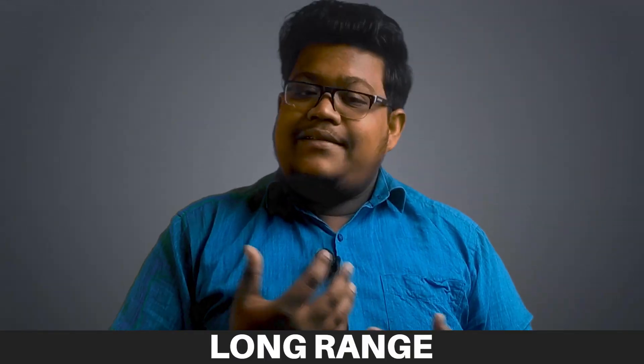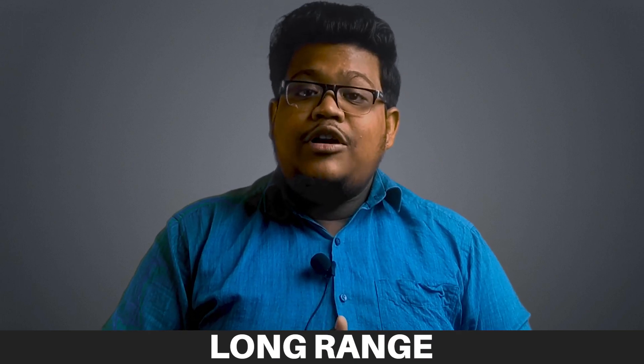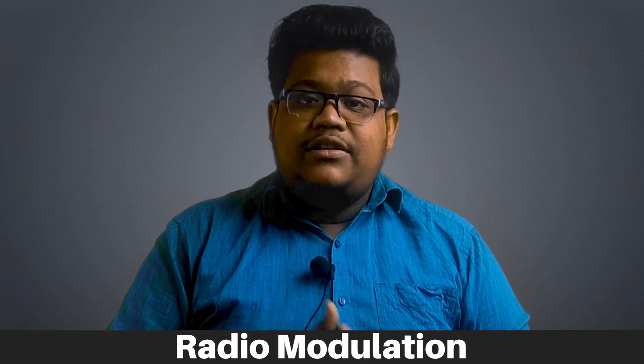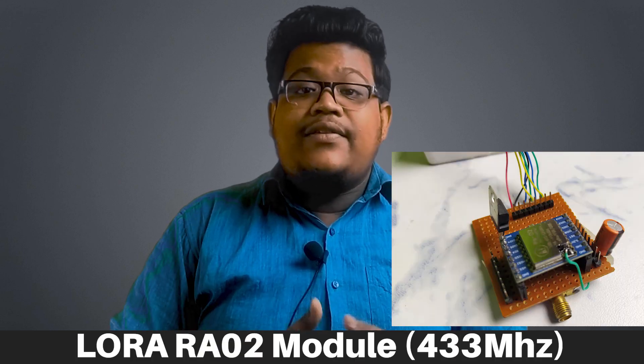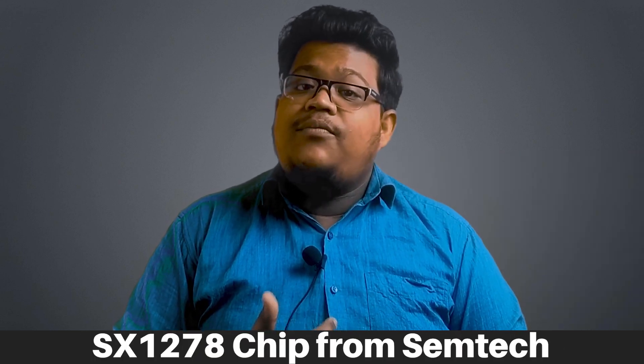LoRa stands for Long Range. It is basically a wireless communication technique which uses radio modulation to generate signals. The signals can be generated by Semtech LoRa transceiver chips. In this video I am going to use a pair of LoRa RA02 modules which contain the SX1278 chip from Semtech.